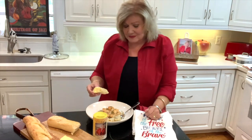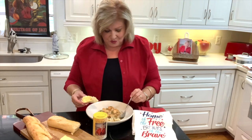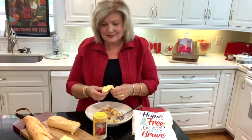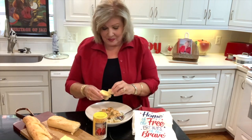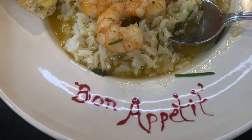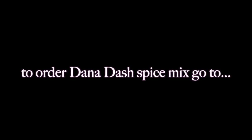Praying for everybody else, and I hope soon you can enjoy one of these wonderful, yummy recipes — barbecue shrimp y'all, with rice. Mmm. This is a keeper y'all, it is delicious. Bon appétit! Bye, thank you.